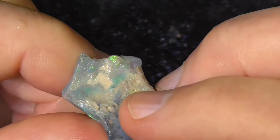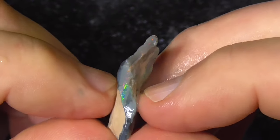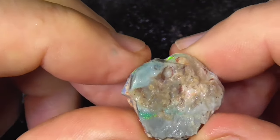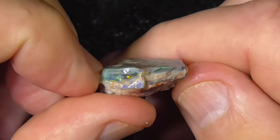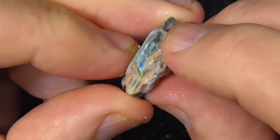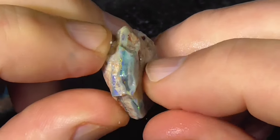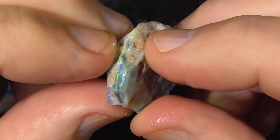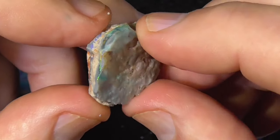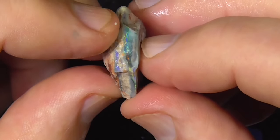Red pin fire by the looks of that — reds and pinks on the end there, you can see the color bar. On black as well. It's nice vibrant colors in the middle there. Oranges.